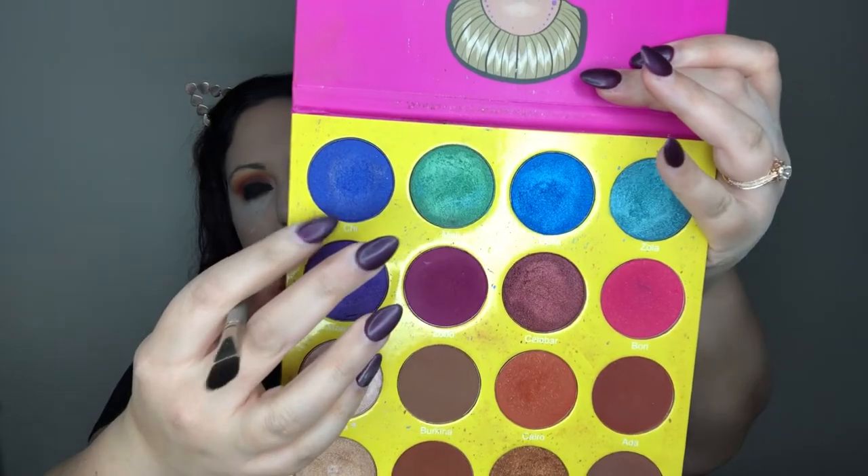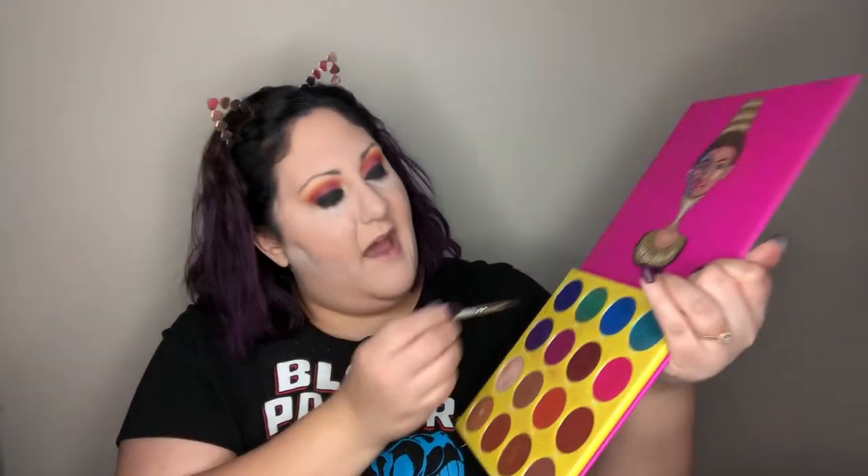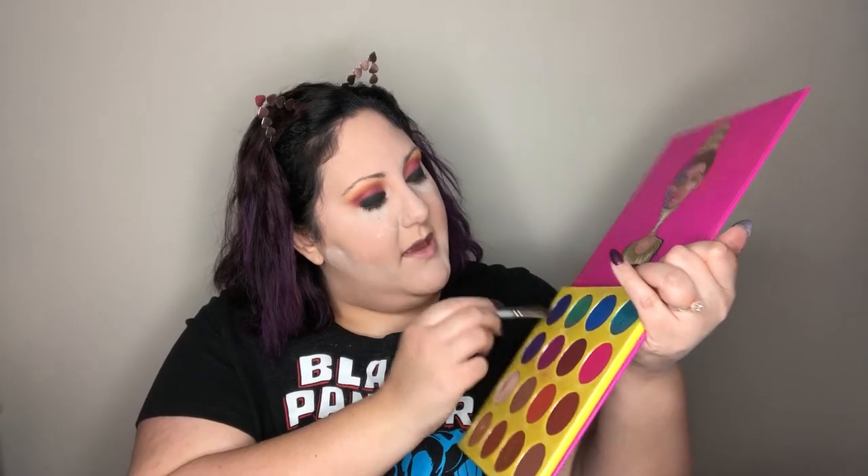Now we're going into the Masquerade palette to the blue color called Chai — a really deep royal blue — and another blue called Dahlia. Starting with Chai on the same flat brush, which has a little shimmer, I'm building this right above the black but below where I've placed the purples and pinks — right where the eyeball is most visible on the lid and socket — pressing this bright blue right in there.